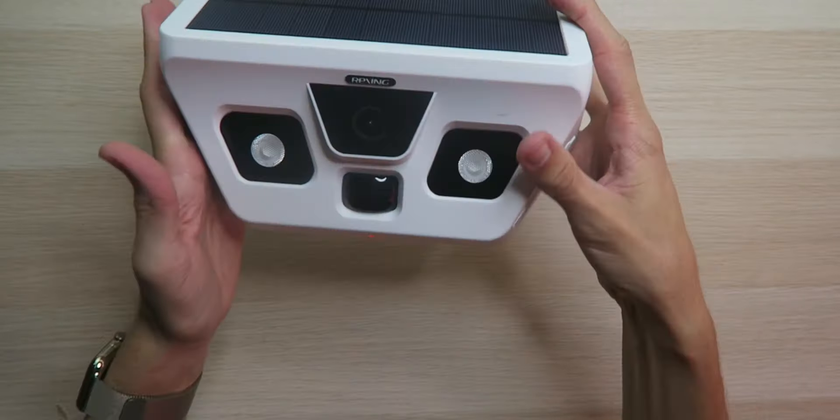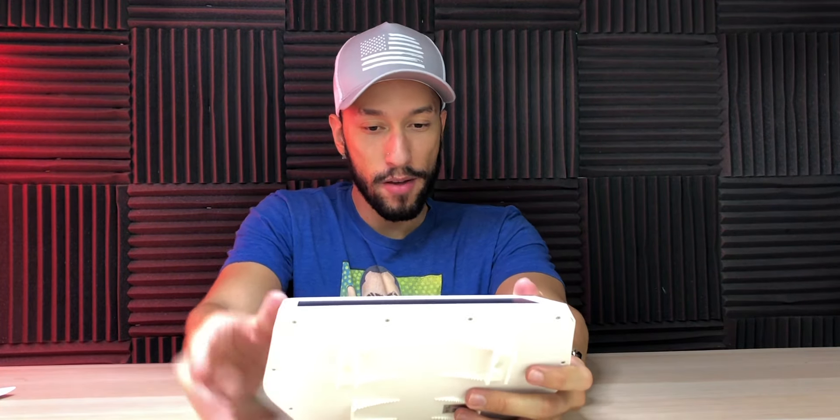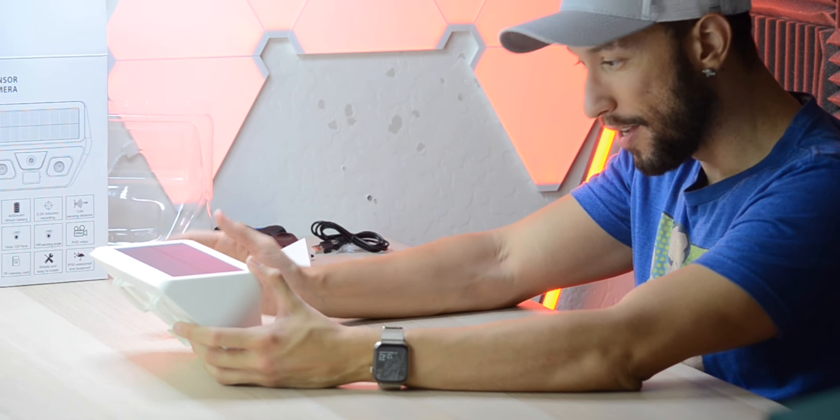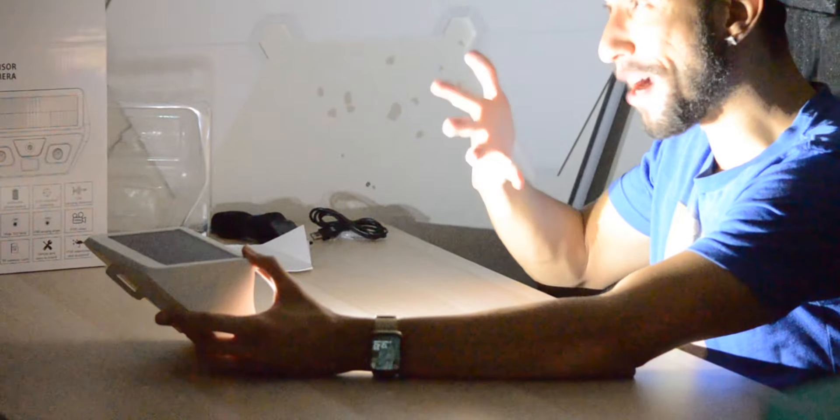In picture mode, the red LED indicator shows it's active. Testing it indoors, it flashes and snaps a picture with each detected motion. With the studio lights off in the dark, the bright flashlights fire and it takes a clear picture every time motion is detected.